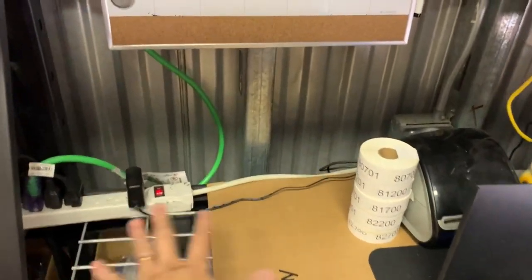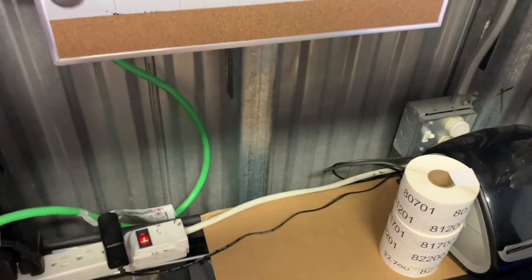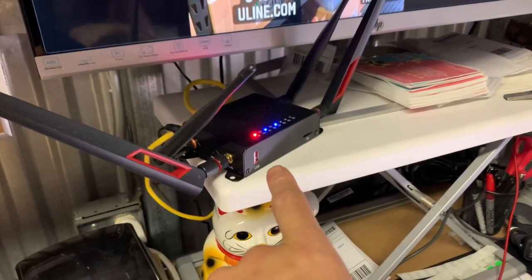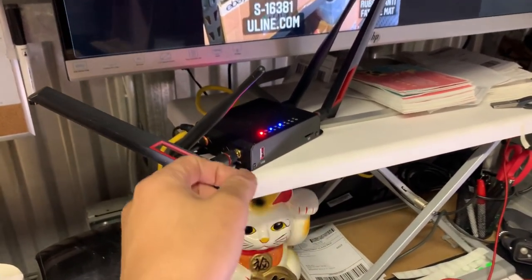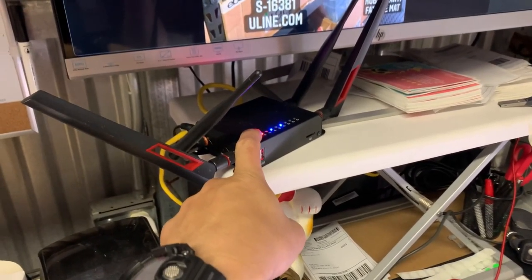My storage unit has power, but before I had a unit with power I used the Yeti power bank. For internet, I use this Wi-Fi SIM card router — I have it linked in the description below. I basically plug in a SIM card from a cell phone and use mobile hotspot to run my business.